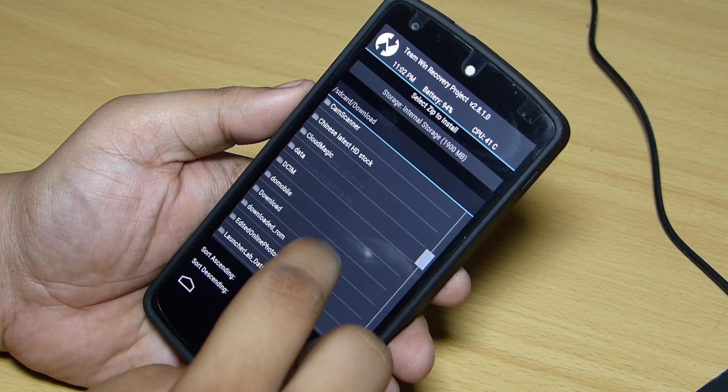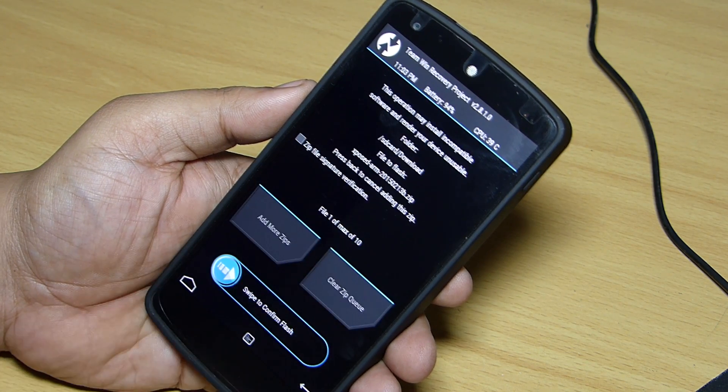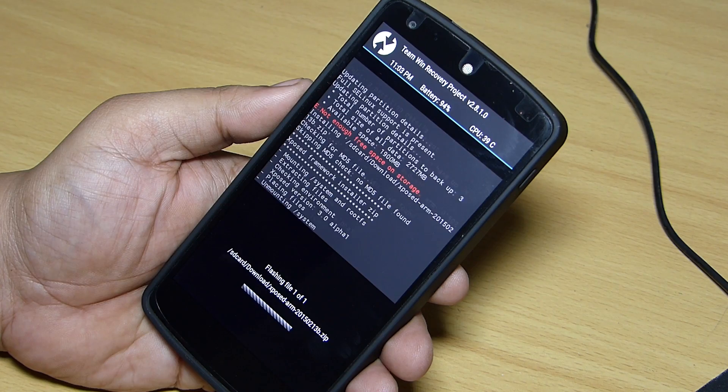Now install the zip file that you have downloaded, and after the installation has been successful you just have to reboot your device.